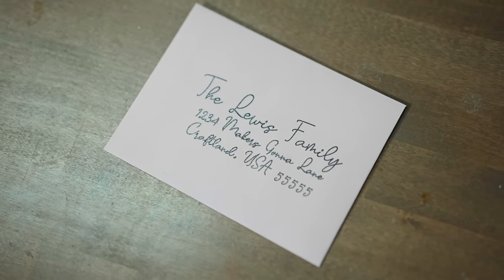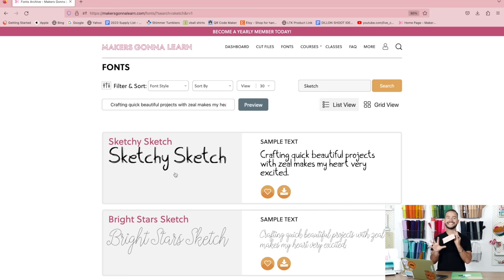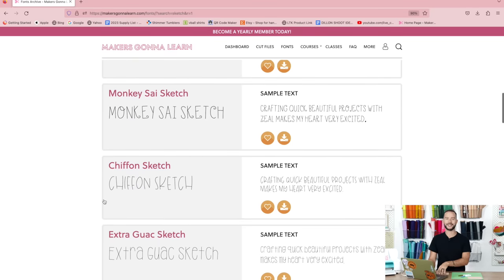Have you ever wanted to address envelopes with your Cricut? This hack teaches you exactly how. The secret is Makers Gonna Learn sketch fonts — try us out for a dollar at the link below and get 20 download credits in your seven-day trial. Head to our font area, type in 'sketch,' and you'll see all our sketch fonts. These are monoline fonts your Cricut pen will actually draw, not bubble letters. Download your favorite.